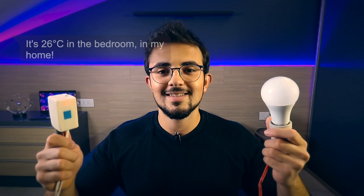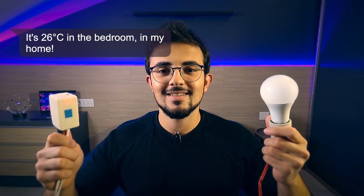Hey Siri, what's the temperature in the room? It's 26 degrees C in the bedroom in my home. Cool, right? So today I'm going to show you how you can build your own smart switch to control anything from your smartphone.